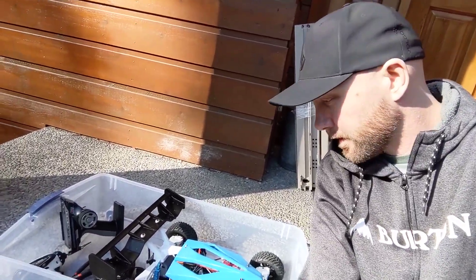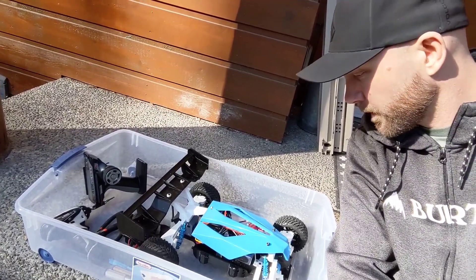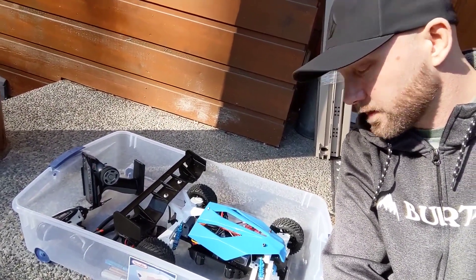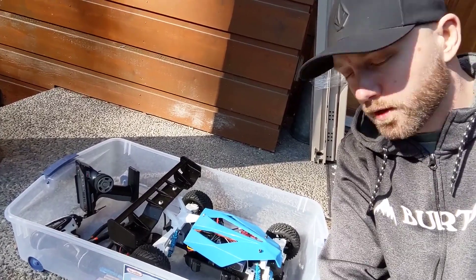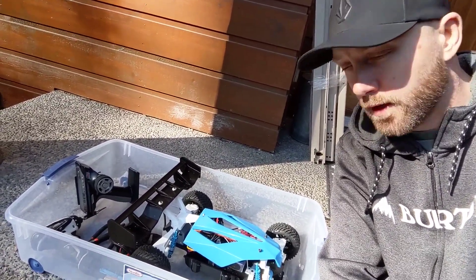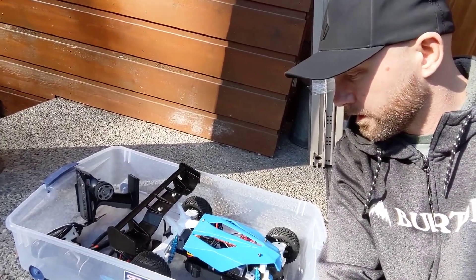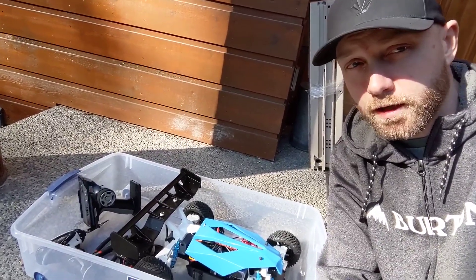Good morning everyone. Today we're going to take out this guy right here, the Tarmo4, and see what it can do. We've taken it out for just a little test run just to make sure it works, but other than that I haven't done too much to it. It's got a 2S LiPo in it right now, and we're going to run that a little bit and then throw in the 3S and see what it's capable of. Let's get it done.